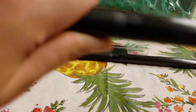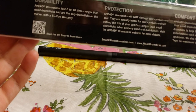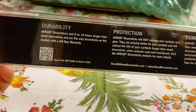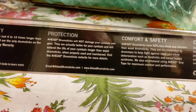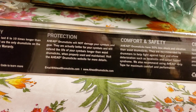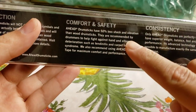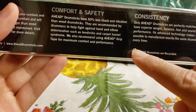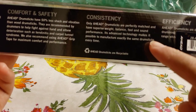So overall guys, I'll keep you updated. Here's a recap of the Ahead drumstick features: they offer protection, they won't damage your cymbals and gear, and they're actually better for your cymbals — extending their life longer than wood drumsticks. For comfort and safety, they reduce shock and vibration by 50%, and they're recommended for drummers to help fight against tendonitis and carpal tunnel syndrome. Grip tape is also available if needed.